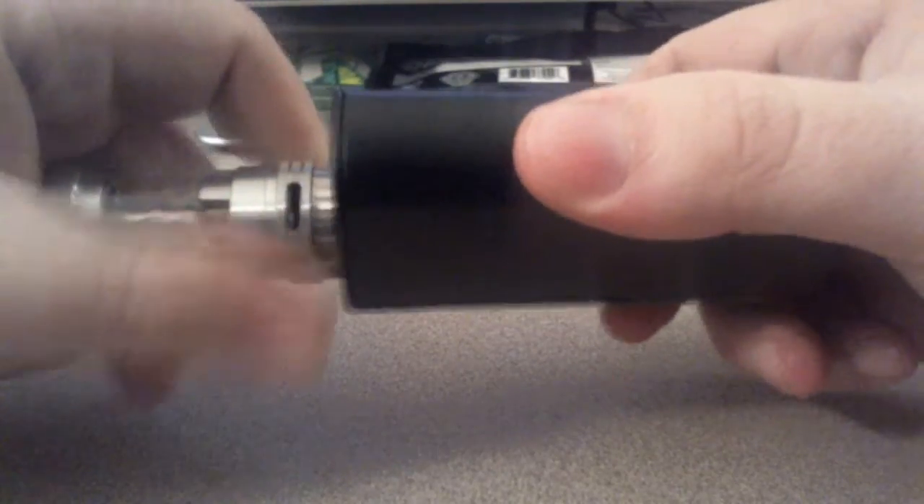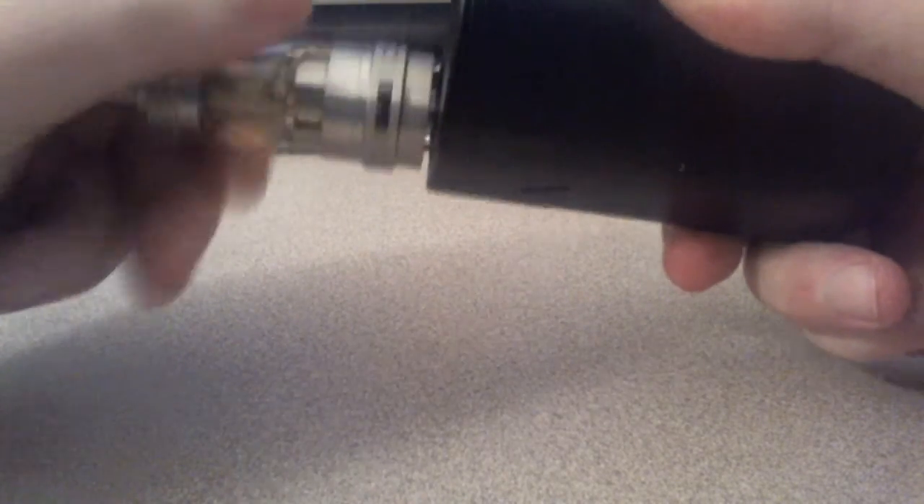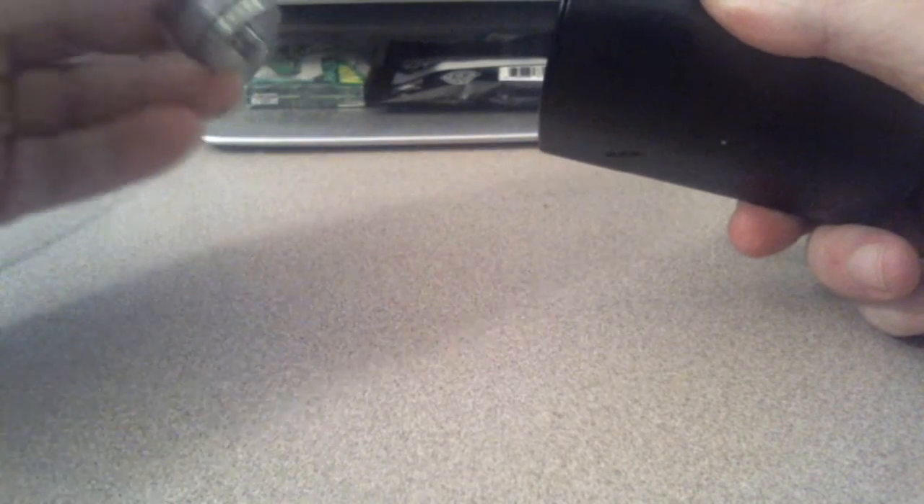I'm going to take my tank off here. This is the Crown tank that I just did a review on, and I am loving it, by the way. There's a stainless steel coil in this thing — dual parallel stainless steel coil.